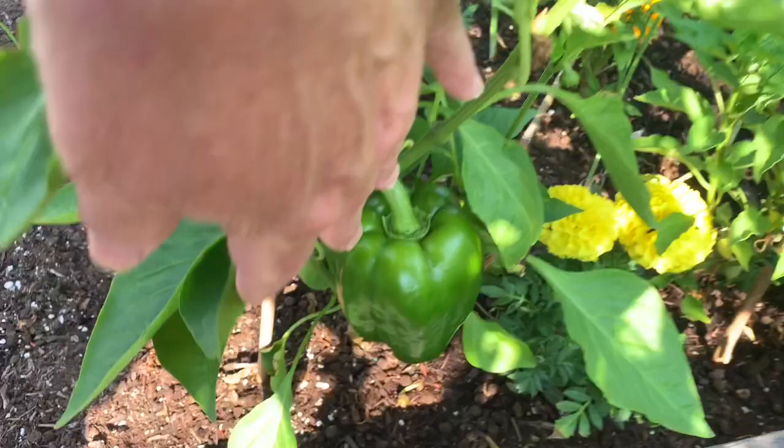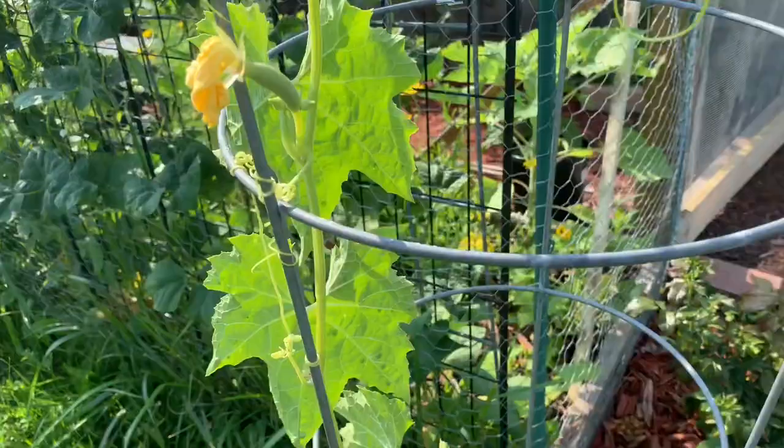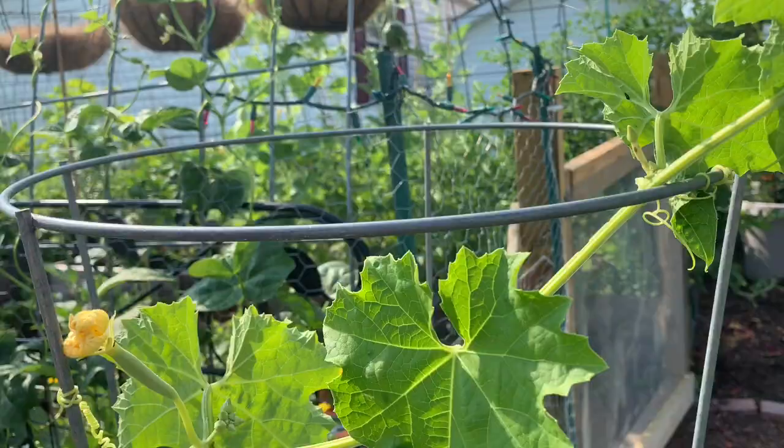We will be harvesting that pepper today and I think there might be a couple more. The jalapeños are getting nice and big. Ideally we should have planted this on an arched cattle panel, but this is the only thing we had left.